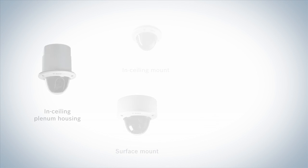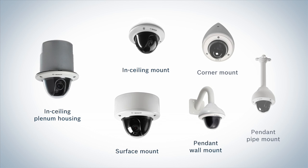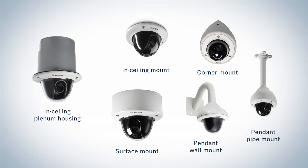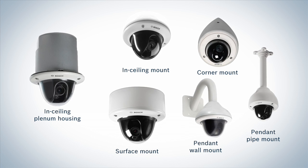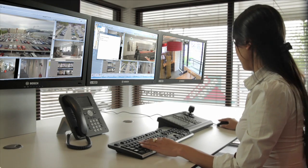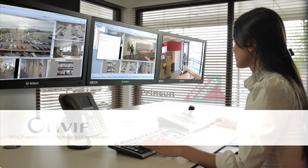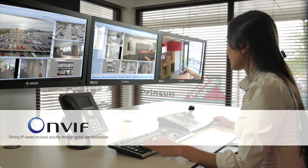With its widely recognized modern and attractive design, the Flexidome VR blends in exactly in situations where camera size and appearance matters. The extensive range of mounting accessories makes the camera the perfect fit in all situations. All Bosch cameras work together seamlessly with third party video management systems such as Genetec and Milestone, and other integration is possible through ONVIF compatibility.